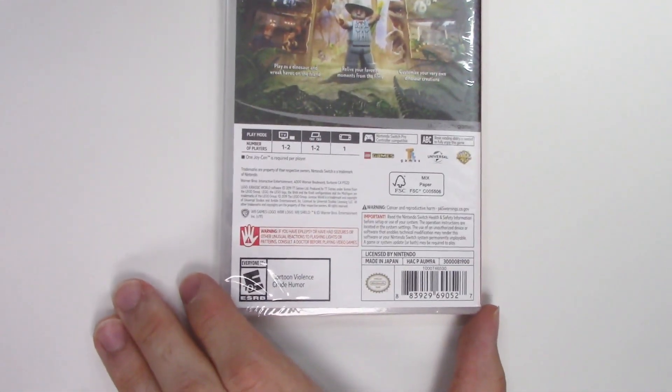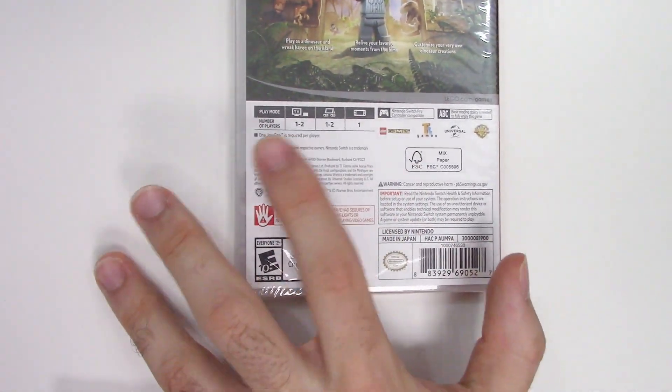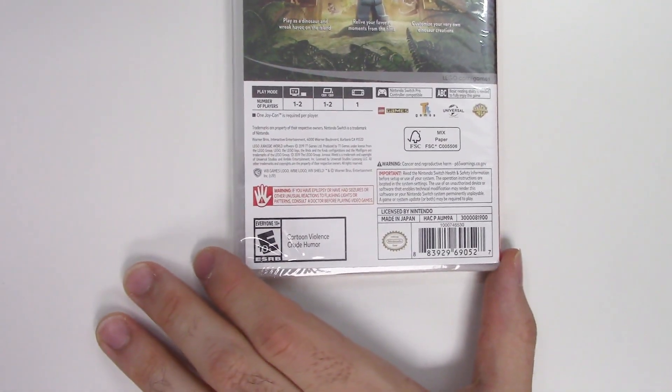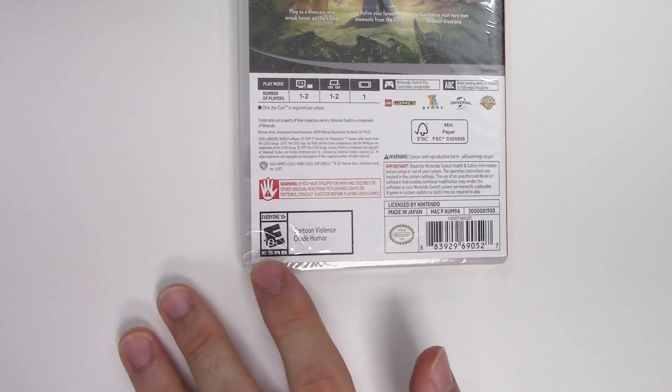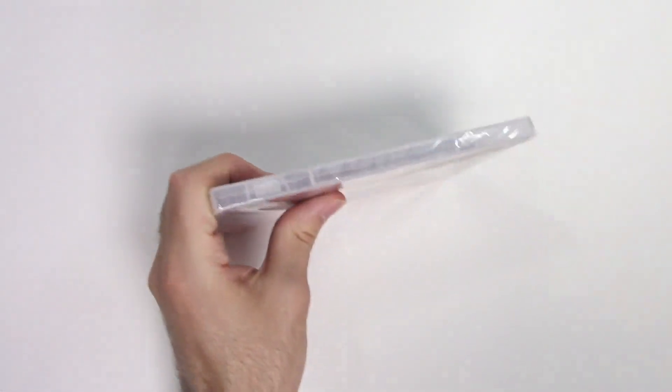The play modes are one to two players in docked and tabletop mode, and single-player in handheld mode. It says one Joy-Con is required per player, it's Pro Controller compatible, and requires basic reading ability to fully enjoy. It's rated E10 plus due to cartoon violence and crude humor. Let's go ahead and open this up.